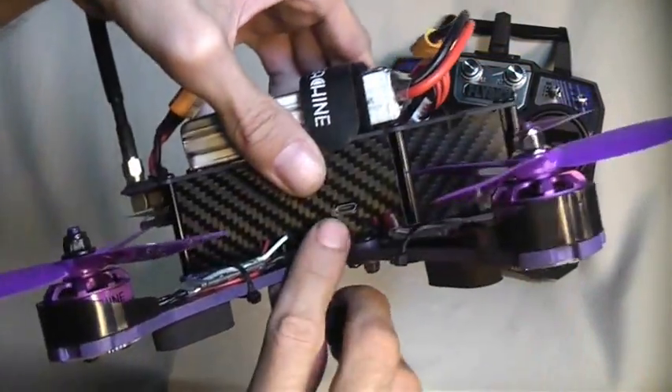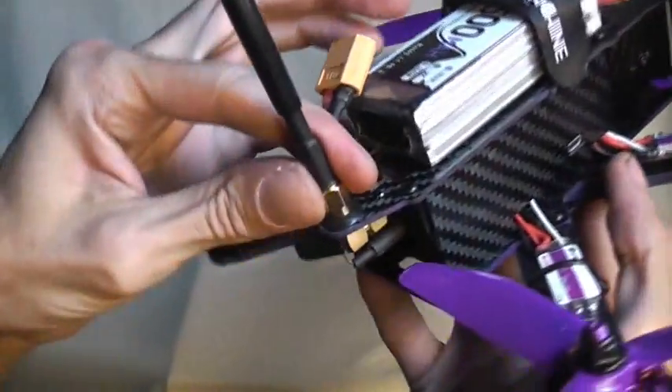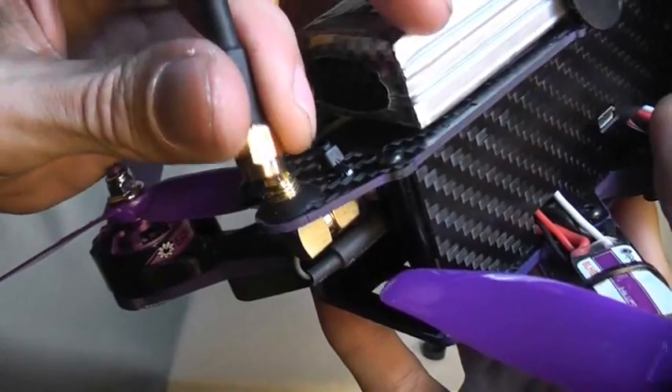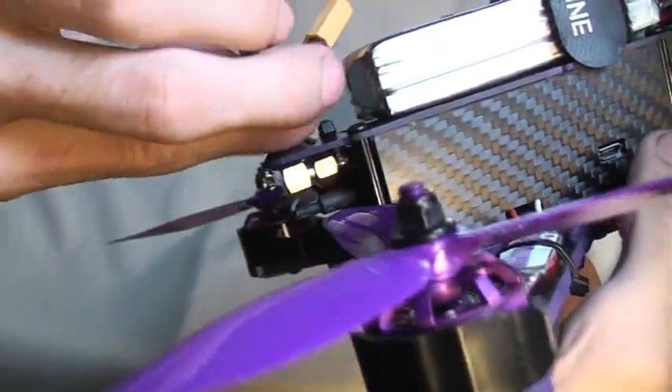It has a USB port for reprogramming your onboard flight controller, and it has a nice rubber grommet which is a nice addition to help eliminate any shaking that might occur between your antenna and your connection, which will help eliminate static.